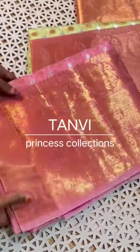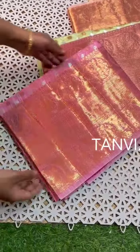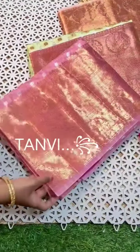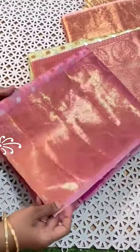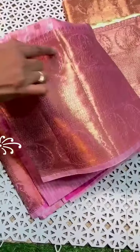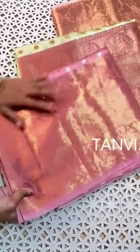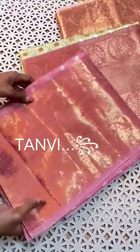Hi friends, welcome to Tanvi's festival special collection. My name is Kuchya Samandi. These are soft and lightweight fancy style banarasi sarees with heavy border. Also very lightweight, double-border rich sarees with classy peacock figures. These sarees are very lightweight and easy to drape — a beautiful festival collection.